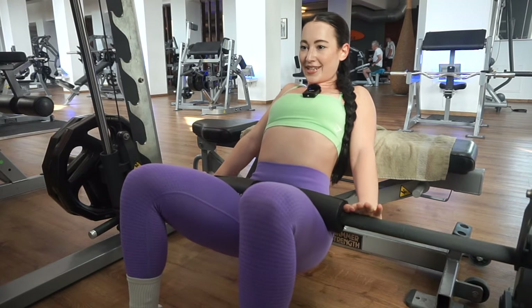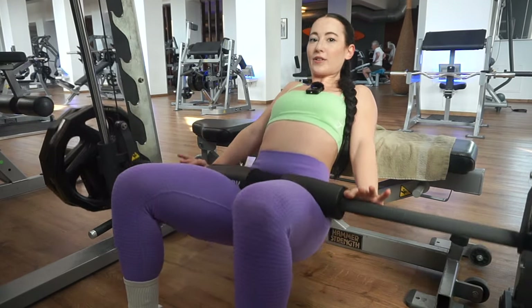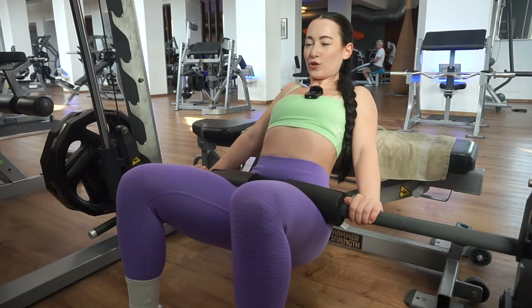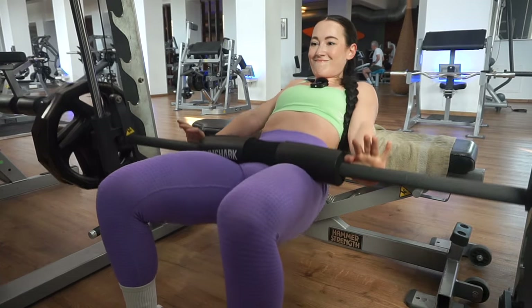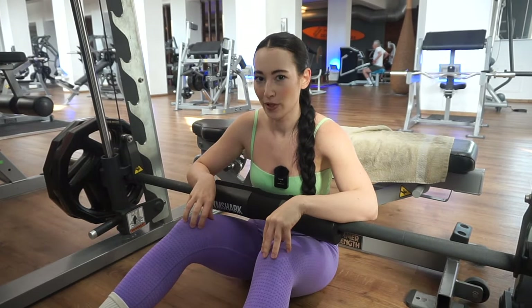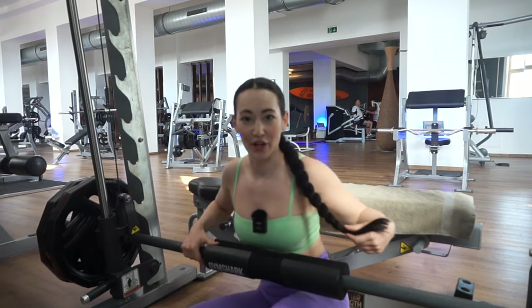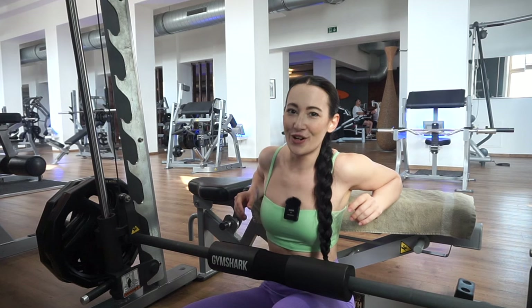You can do hip thrusts where you move your entire upper body, or scoop a little bit more, which I actually prefer. I feel like my glutes are burning more when I'm scooping. I've put on 10 kg on each side — nothing crazy, just a little more than before.